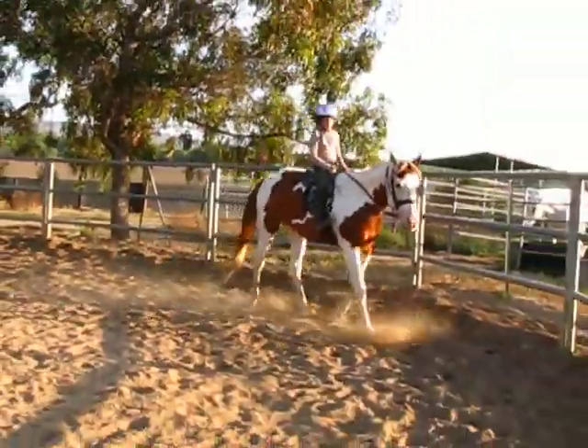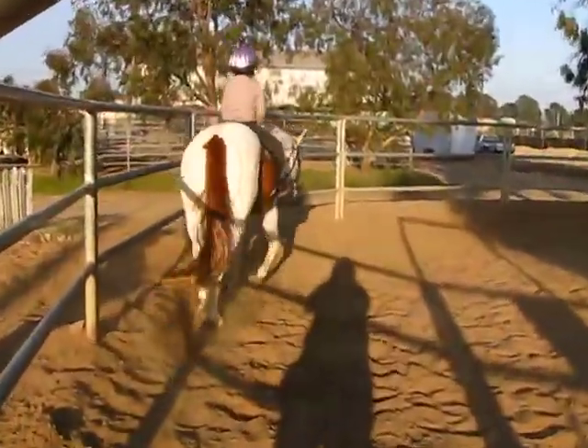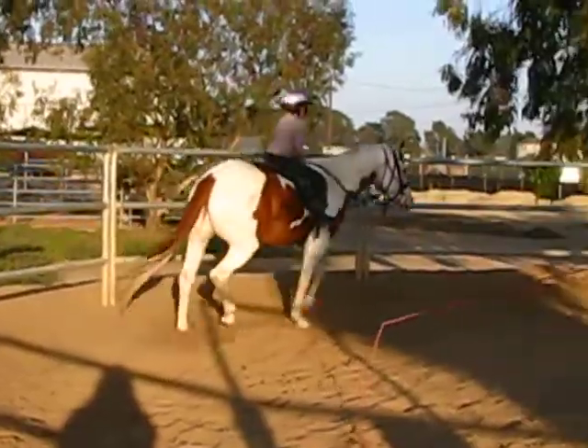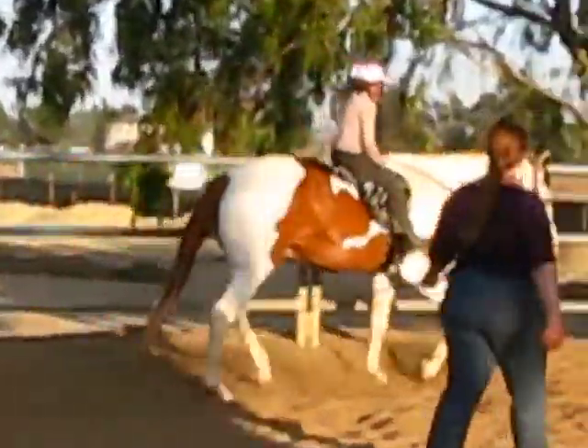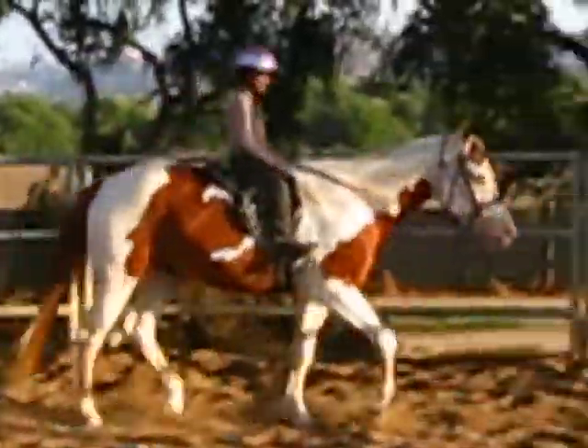He's squeezing you. Put your legs down. Try and touch the ground. Put them down, put it up. Hold your back. Good job.